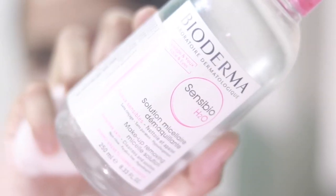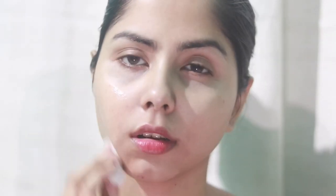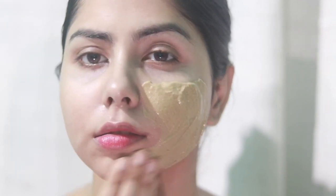I use Sensible micellar water for cleansing my face before using any face mask. You have to keep using it until the cotton pad comes clean. See how much dirt there was — I'm doing this in the evening so I understand it's dirty. The second time, the cotton came clean and I knew I was done cleansing my face.